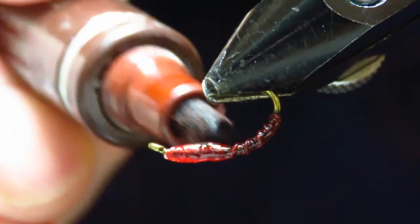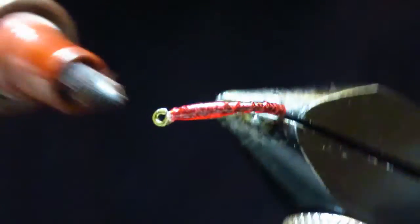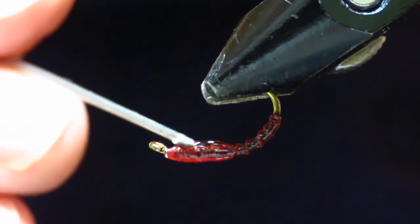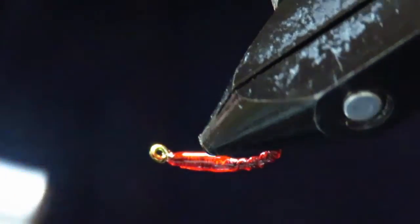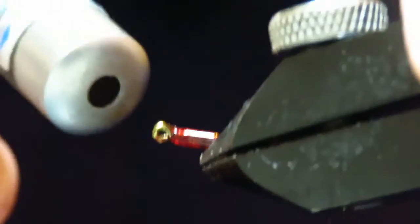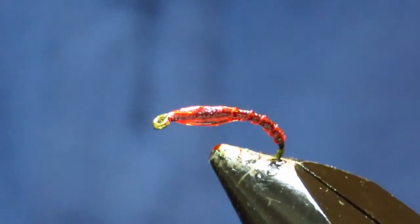You can colour this whatever colour you want, really — the variation doesn't show through that much, it's only when you get the light on it. Just a little bit more resin and that is it — now we just need to coat the varnish and it's all done. I hope that helps, and thanks for watching.